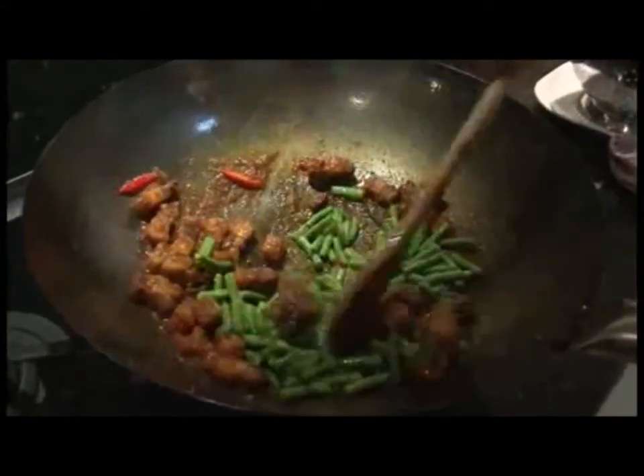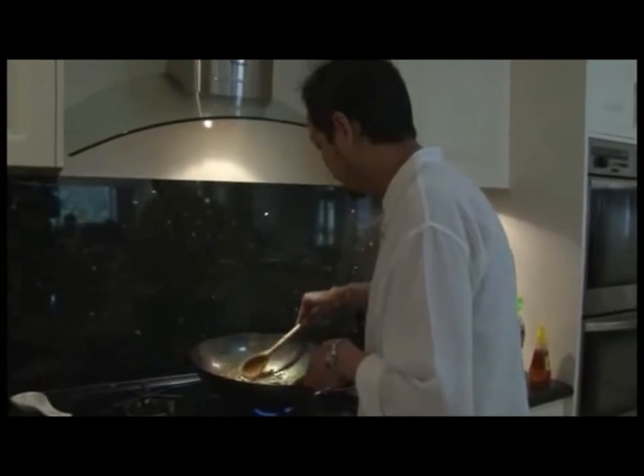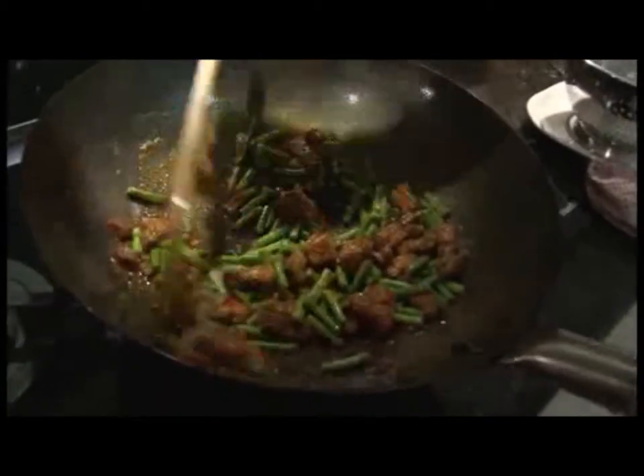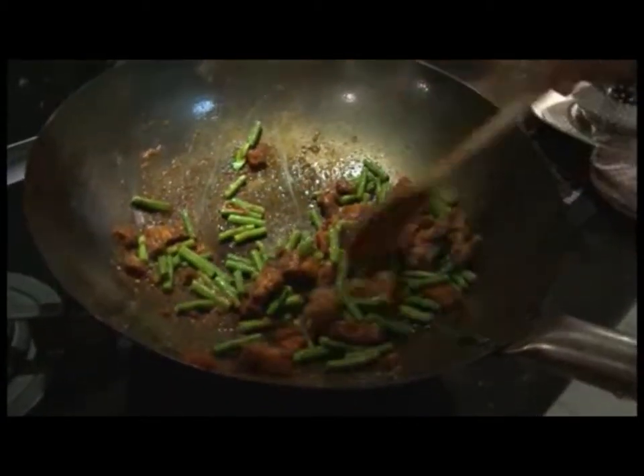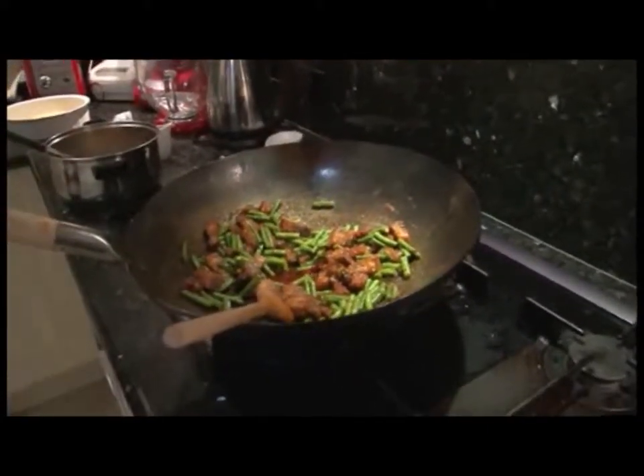Continue to stir the flavor through every aspect of the wok, through every aspect of the beans and meat, until it is cooked to perfection. Add chili oil and a touch of chicken stock for those final touches.